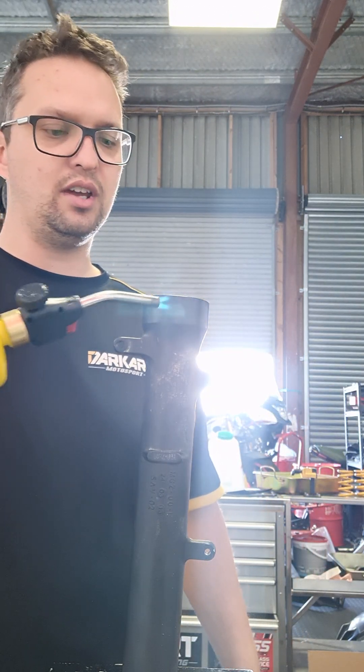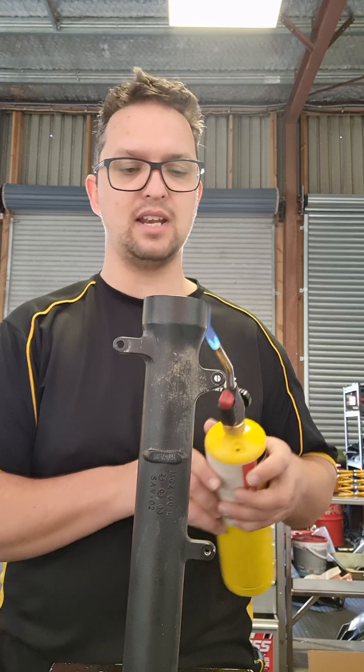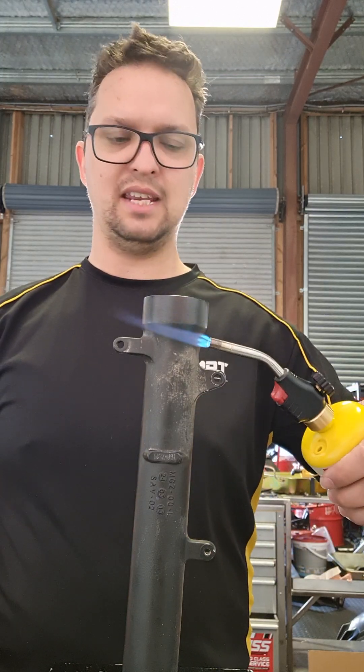We just want a nice even heat through the fork tube. We can do it on upside-down tubes as well — I just thought this way would be easier to see.